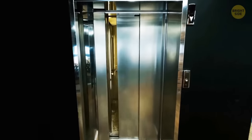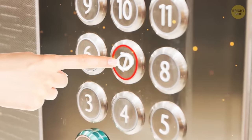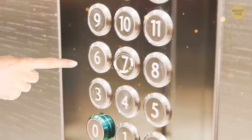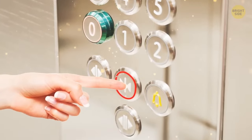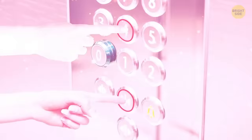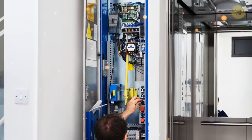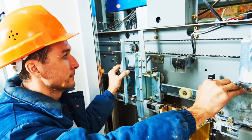Elevators have many tricks up their sleeves. Pressing the floor button twice to turn it off? Holding the closed door button and your floor together to get an express ride — does that actually work? But what about that secret hole in the outside door? As cool as that would be, it's only for maintenance people to open the elevator and fix any problems.